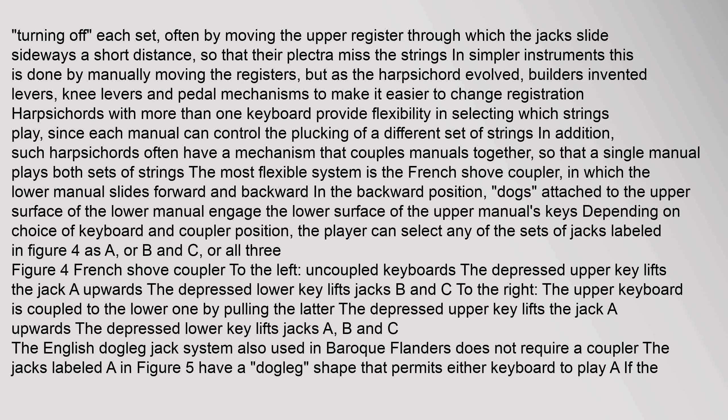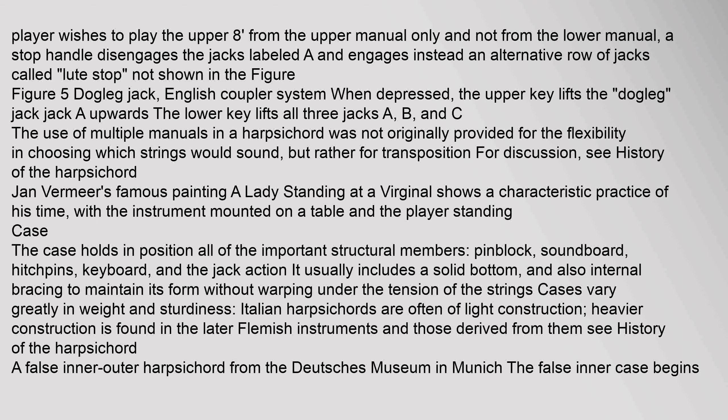The English dogleg jack system, also used in Baroque Flanders, does not require a coupler. The jacks labeled A have a dogleg shape that permits either keyboard to play them. If the player wishes to play the upper eight-foot from the upper manual only, a stop handle disengages those jacks and engages instead an alternative row called the lute stop. The use of multiple manuals in a harpsichord was not originally provided for flexibility in choosing which strings would sound, but rather for transposition.